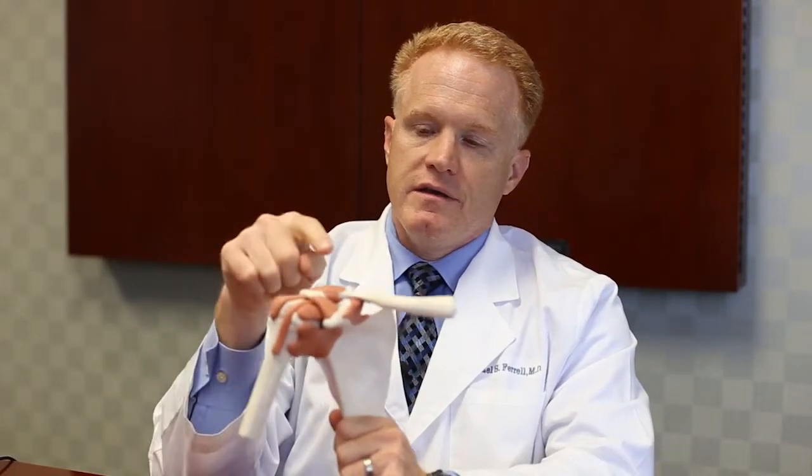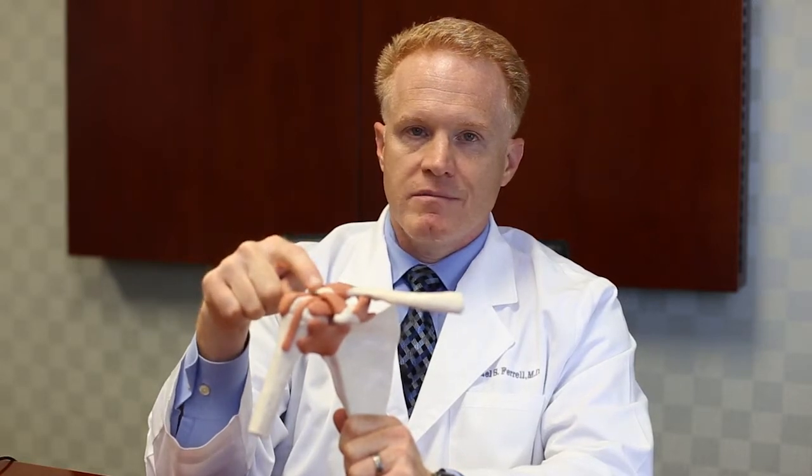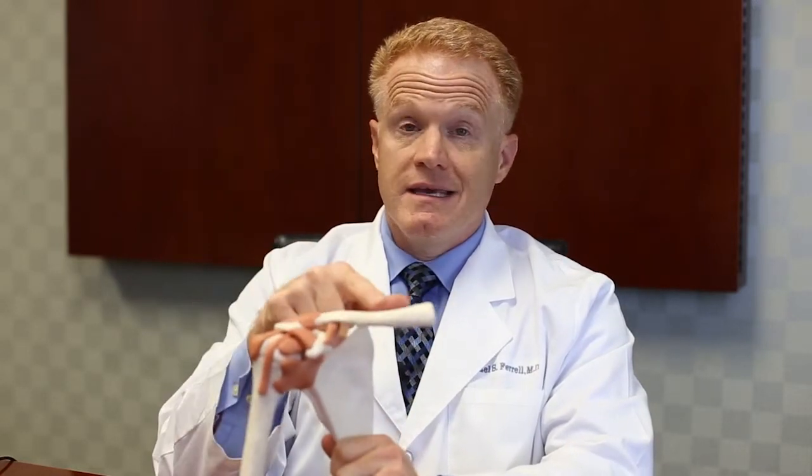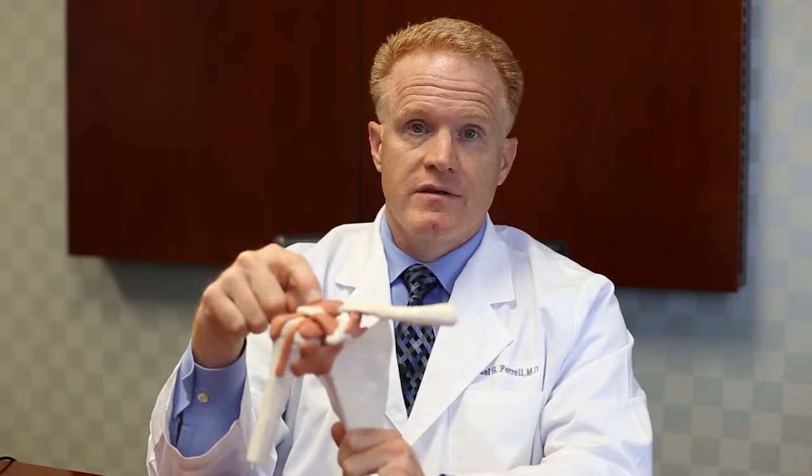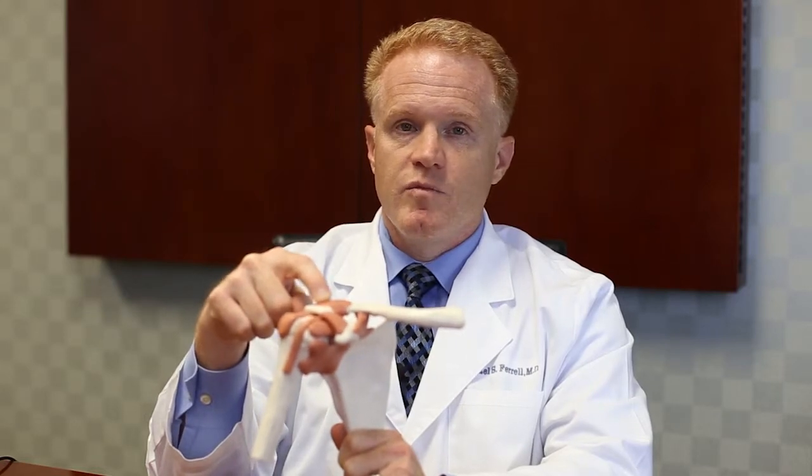His physical exam and x-rays were consistent with arthritis of the AC joint, as well as a tear of the superior labrum. If we look at a model of the shoulder — this is a model of the right shoulder — the AC joint is right here, and it is made up of the acromion, which is part of your shoulder blade, and the end of the clavicle, the collarbone. It's not uncommon, especially in fit weightlifters, to get some arthritis and inflammation in that joint. That is quite debilitating.